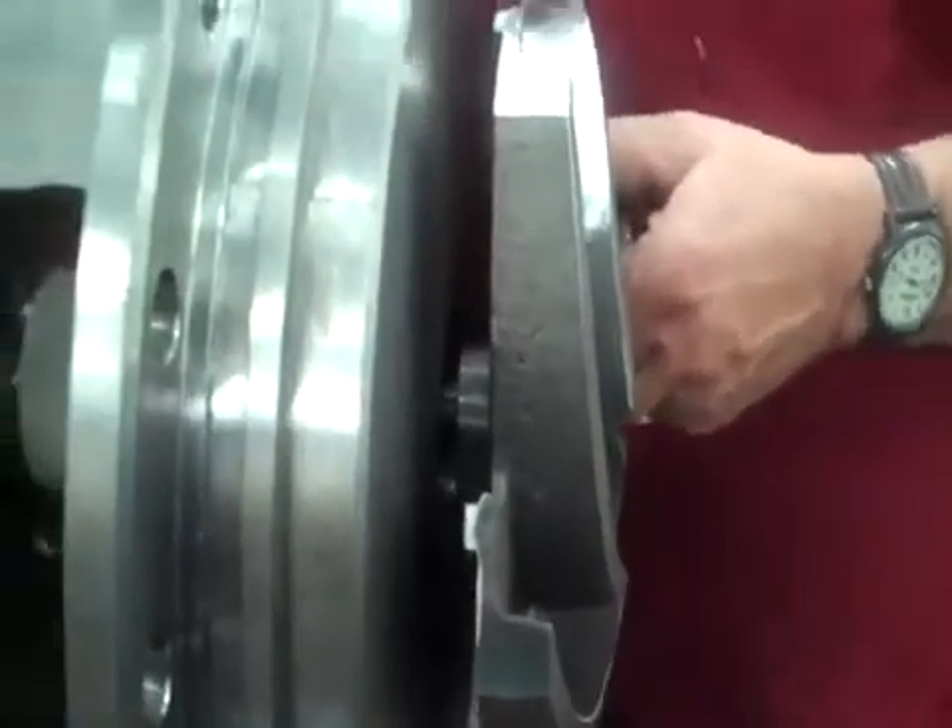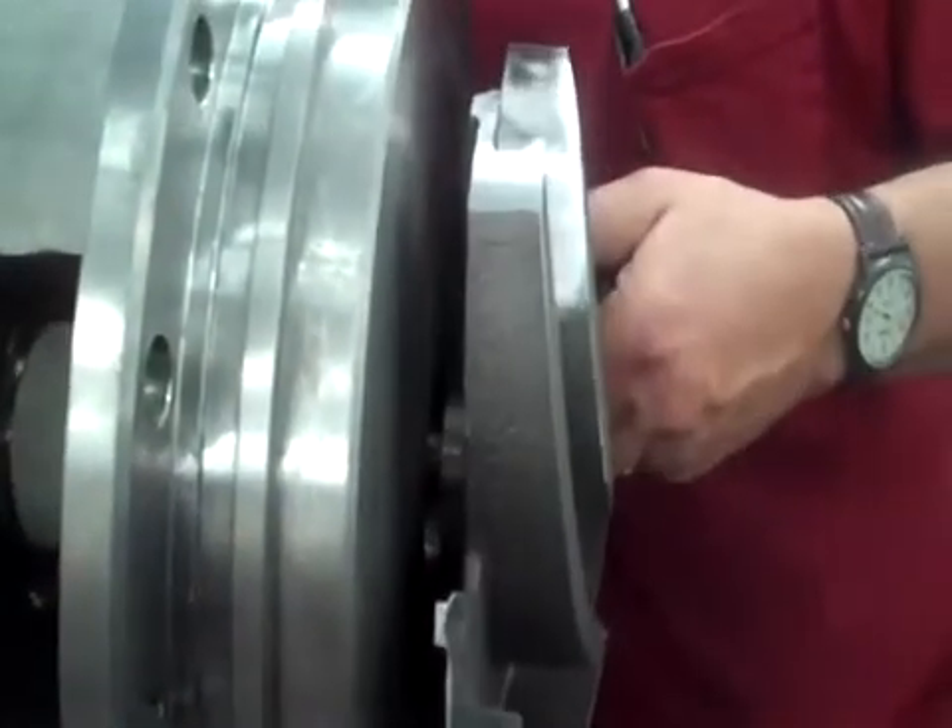We need to be very careful not to hurt the threads as we put this on. Spin it on until it stops.